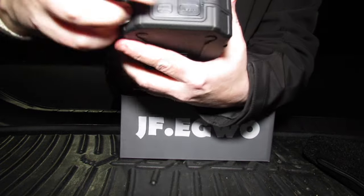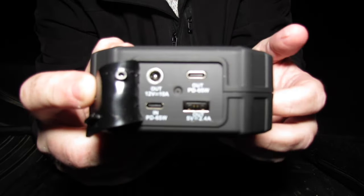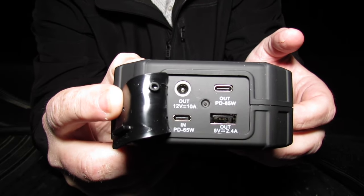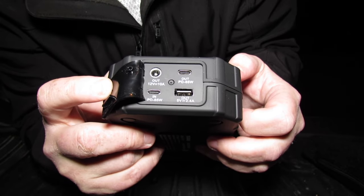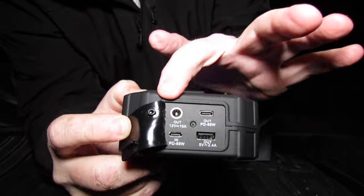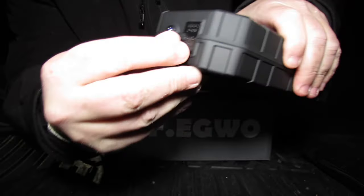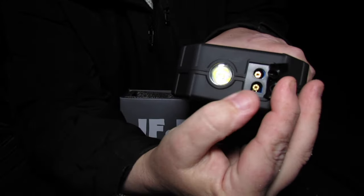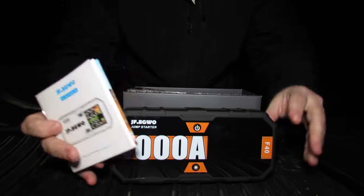Here's the port in the back. This is also a 65-watt two-way charger — in and out, 65 watt. You have the USB-A port, a 12-volt adapter port, and the cable port to hook up your jumper cables.